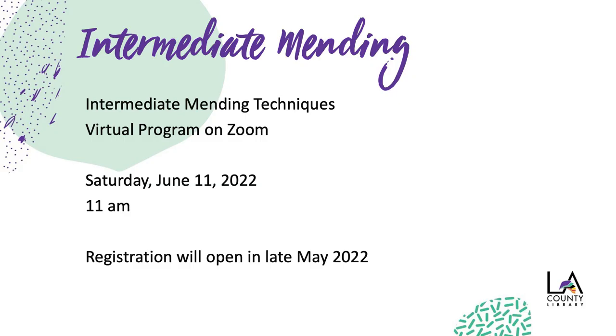Thank you so much, Catherine. We do have some questions. Catherine had mentioned we're going to have intermediate basic mending in June — Saturday, June 11th, also at 11 a.m. Everyone on the call now will be getting an email next week with the link to this recording, and we'll also send you an email in late May so you can sign up for the June intermediate basic mending class.